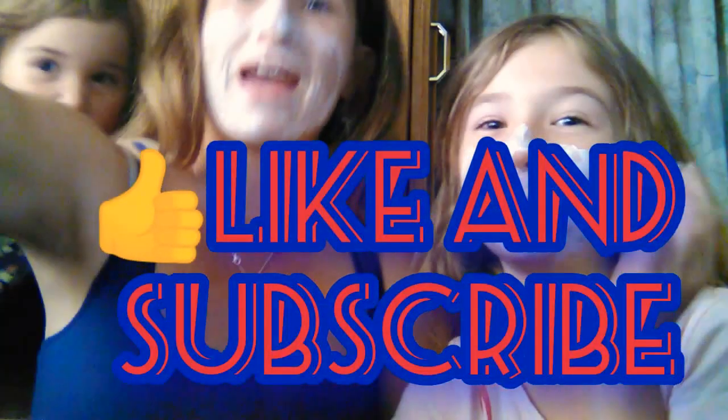Thank you for watching this video. Like and subscribe, and we'll see you in just a minute. Bye-bye.